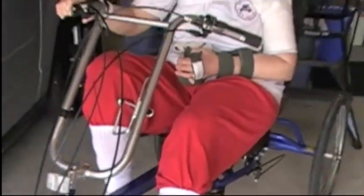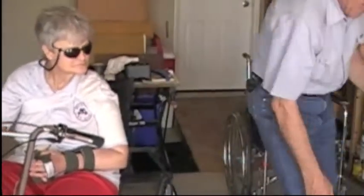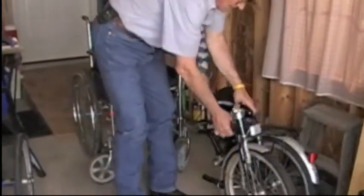Let me unfold my bike — you might want to watch this too, this is kind of fun. This is a Dajan foldable bike.